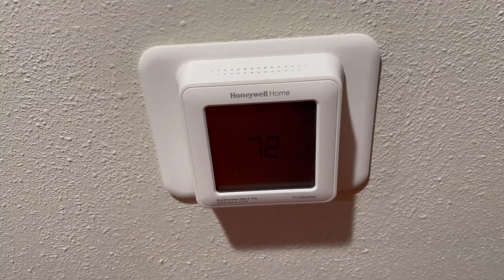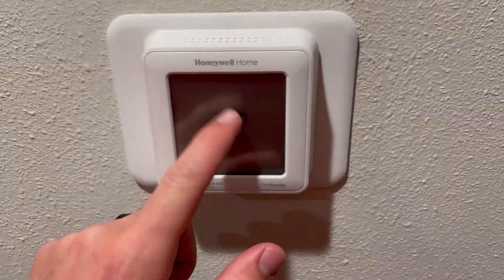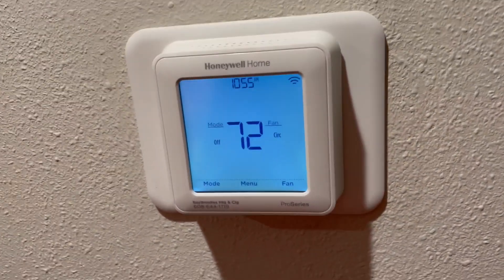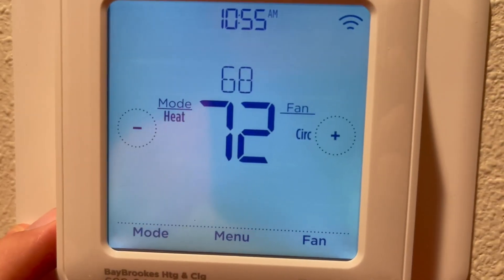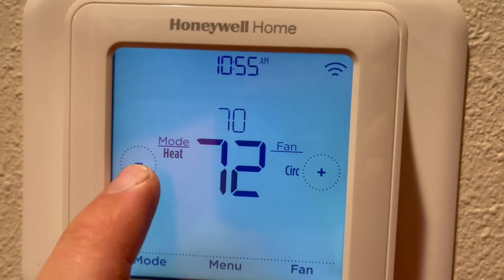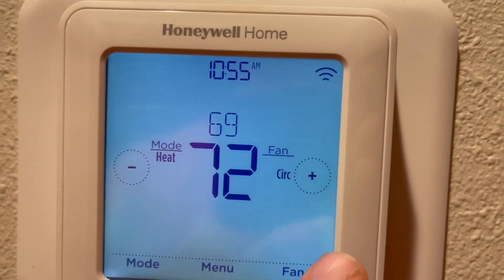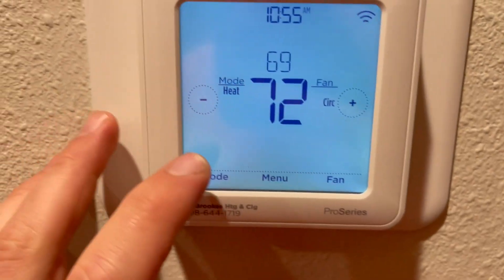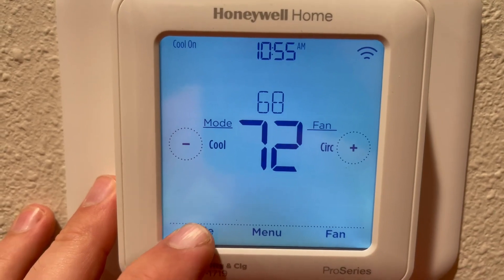This is our Honeywell thermostat and we love this thing. First off, it's a touchscreen, which is absolutely amazing. You hit mode, plus or minus — we always have ours set at 69. Right now it's 72 because we have some windows and doors open, but it's as easy as that. Hit mode again: mode cool.